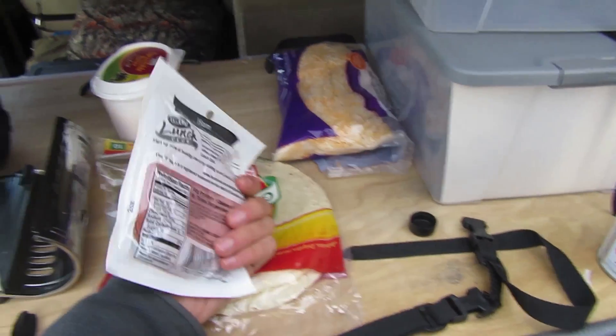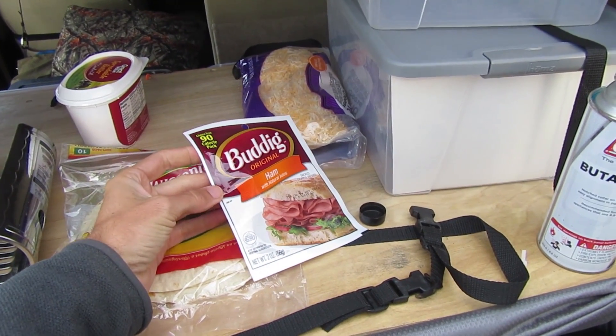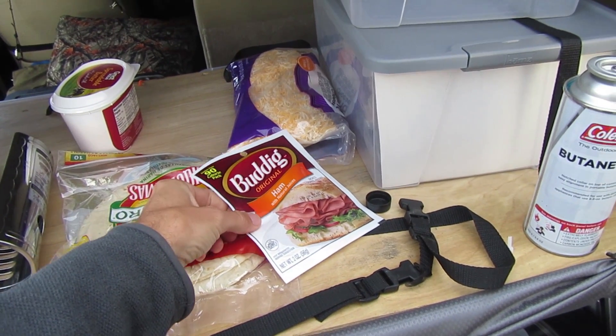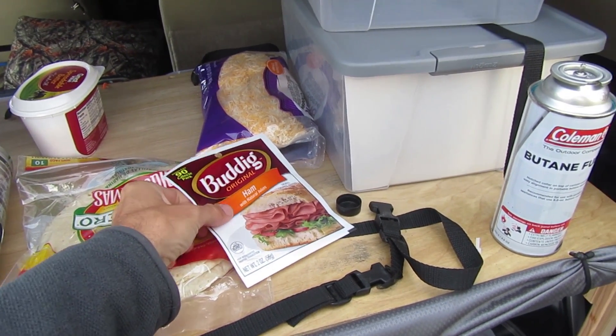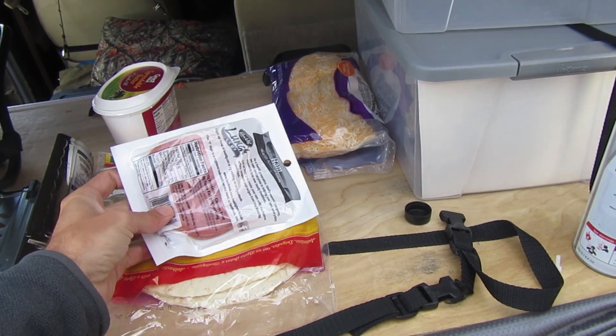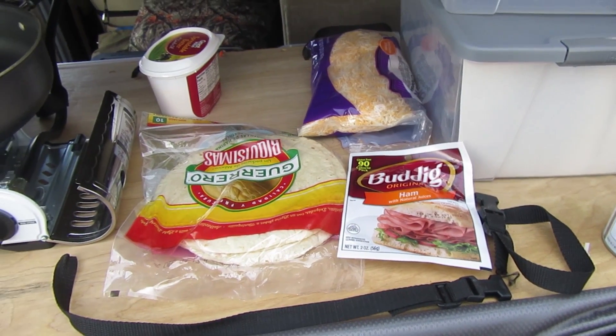I really like these little single serving packets of meat. I think this is like 69 cents or 89 cents at the grocery store — great for shorter trips like this. If you're on a longer trip of course you can buy a larger bag of deli meats, but this is enough for me just on this overnight trip that I'm on.